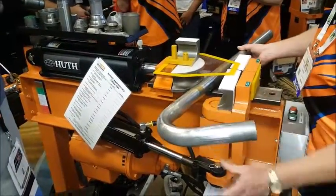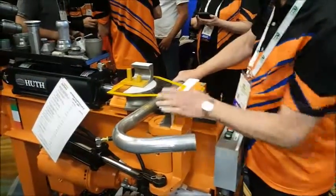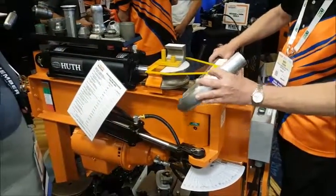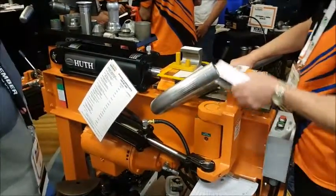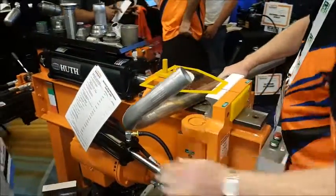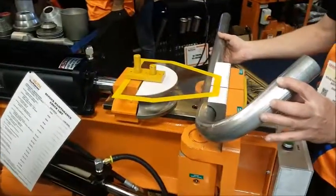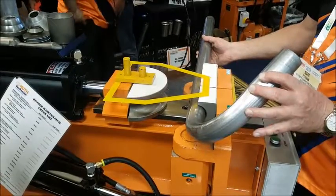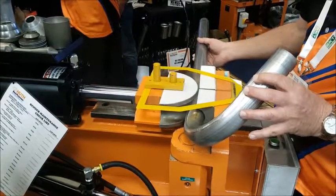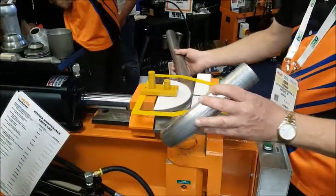This is a ram compression bend. Now, another thing included in this package are shorter shoes. If you wanted to move a bend close together because you have tight circumstances, by changing these shoes out — we're going to put a half shoe in here, which is literally half the distance of a full shoe — instead of having my bend out here, now I can move it all the way in. So it makes a different bend at that point.